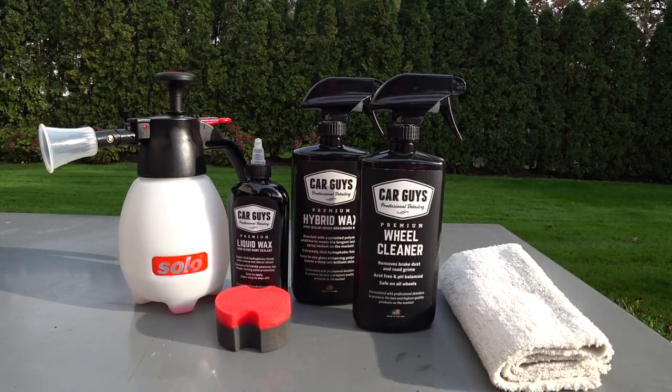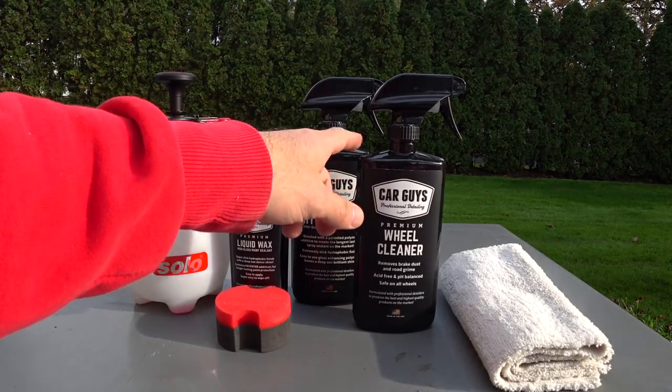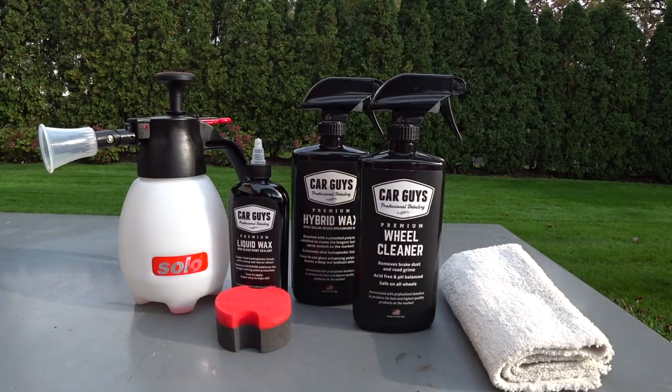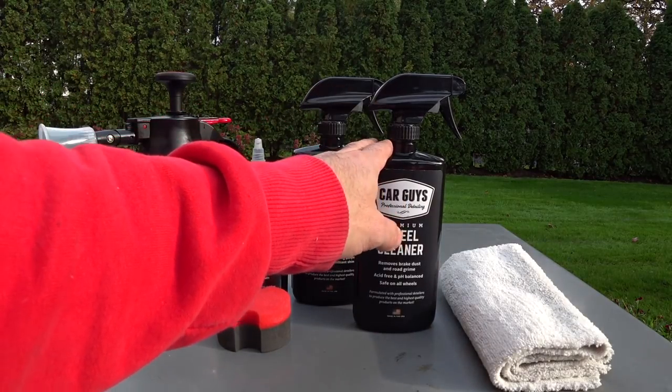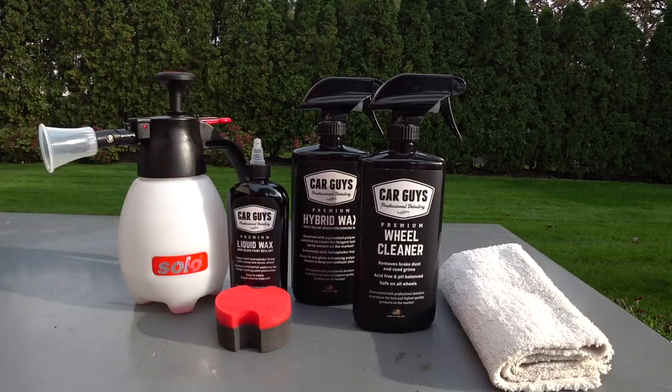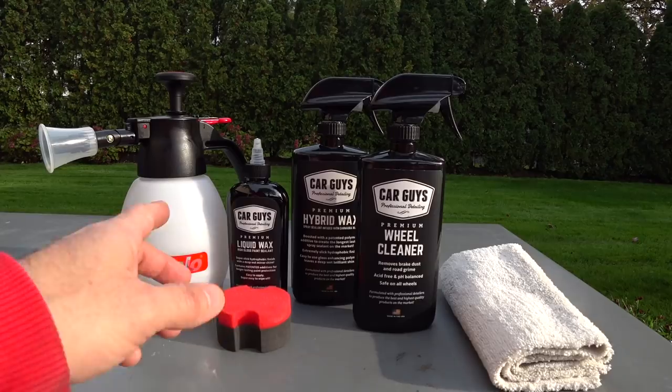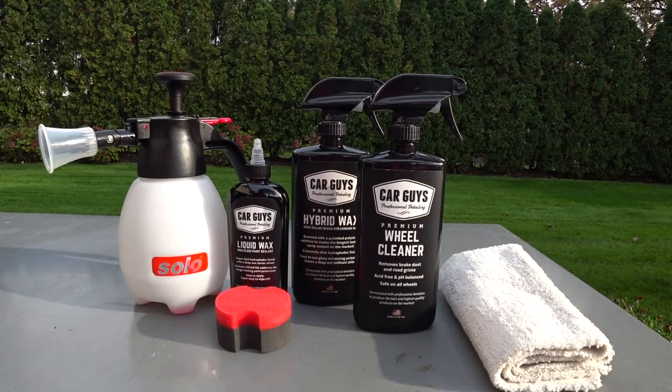We're going to do some more car care videos because I got some products that a new company sent out to us — Car Guys Professional Detailing. If you guys probably saw this stuff on Amazon, it's got ridiculous reviews. They were kind enough to send me a bottle of their wheel cleaner, their premium hybrid spray wax, and their premium liquid wax. I use this stuff already and I honestly think I know the manufacturer of both of these — they're commercial manufacturers.